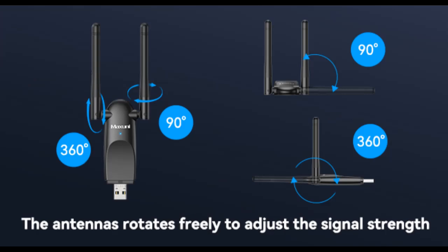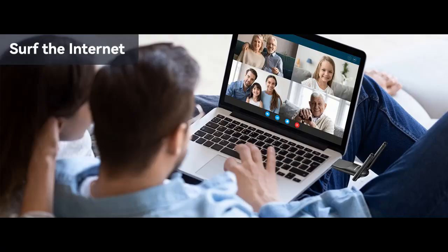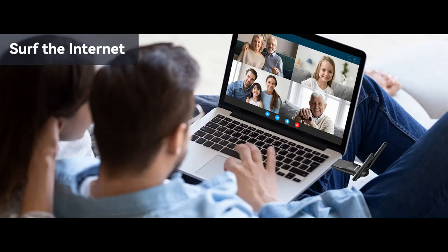High-gain dual antennas. The USB Wi-Fi adapter features dual antennas that provide good signal-receiving capabilities, and beamforming technology smartly focuses Wi-Fi signals towards connected devices. Optional dual bands with beamforming offer flexible connectivity for a more reliable and uninterrupted experience.